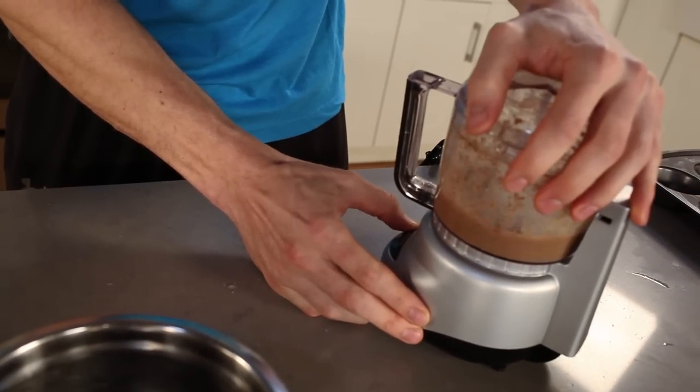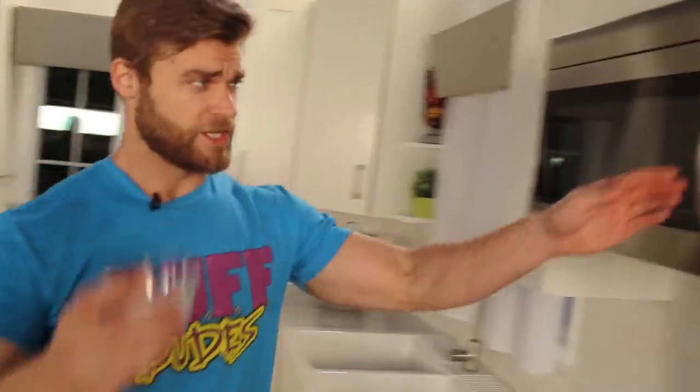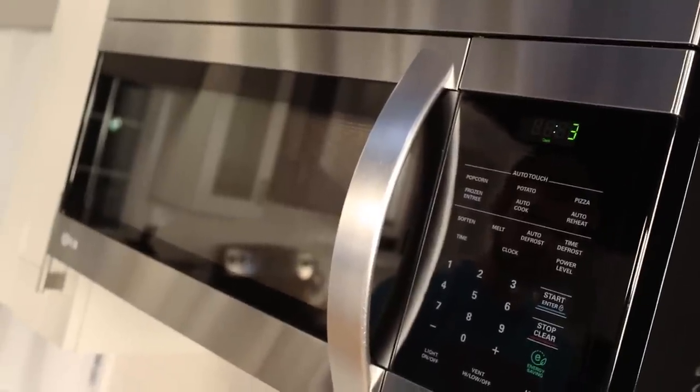Let the flax egg sit for about two to three minutes while we get the other ingredients ready. Take three tablespoons of coconut oil and put it in the microwave for 10 to 15 seconds, depending on the hardness of the coconut oil. You want to melt it down to a liquid form before adding it to the recipe.